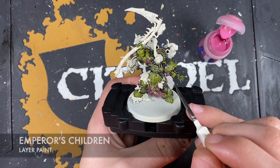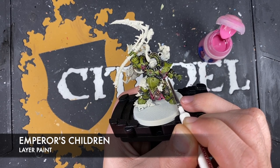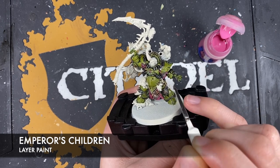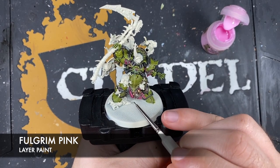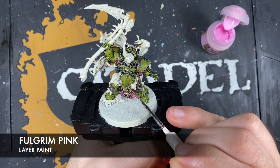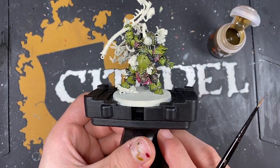With that done, now using some Emperor's Children to highlight all of that Lupus Pink that we've just painted in. Then use some Fulgrim Pink on the tips of those bits of cloth, just to give it a spot highlight. All of that cloth is now finished.